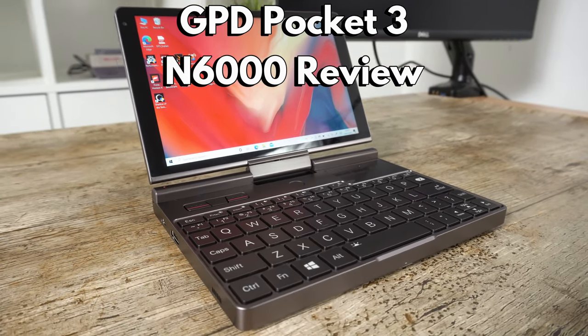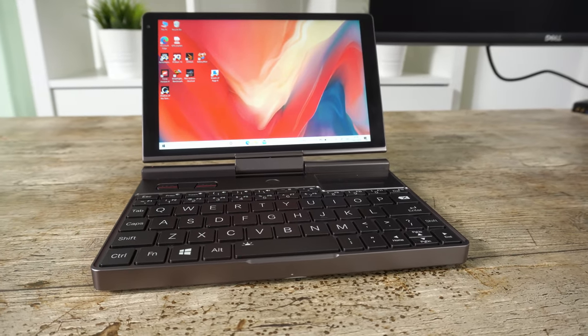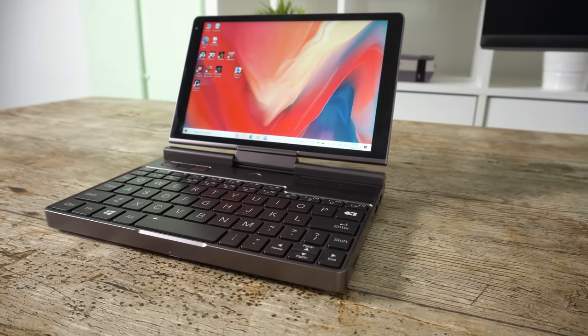Hello and welcome to Droix. In this video we are checking out the brand new GPD Pocket 3 N6000 processor model. We will be comparing it to the Pocket 3 i7 model to see the difference in performance versus price for them both.